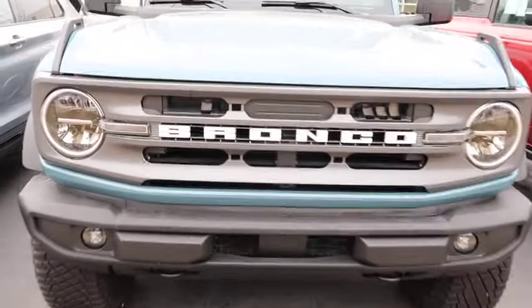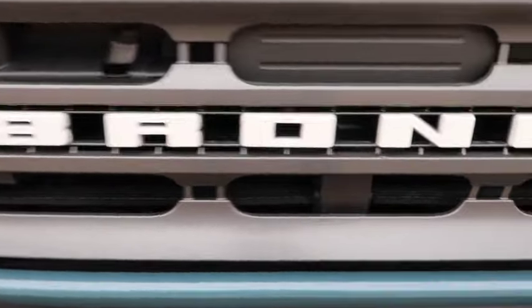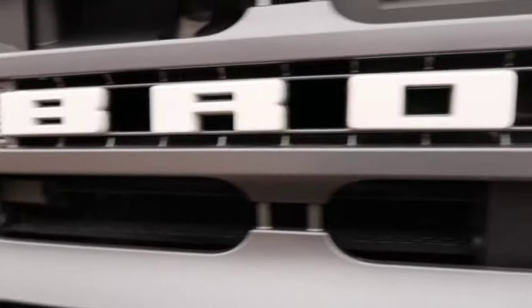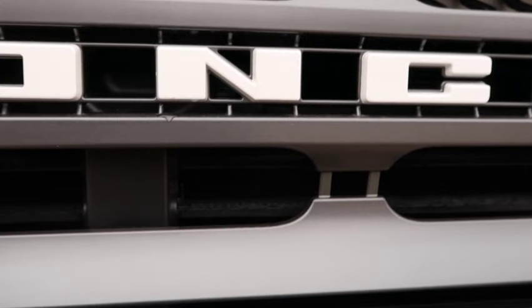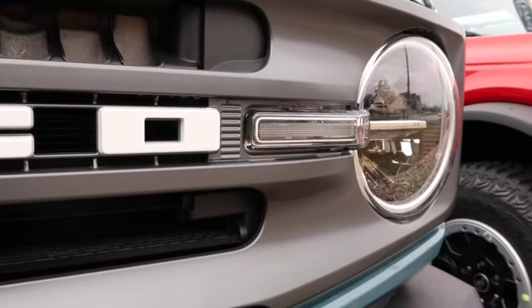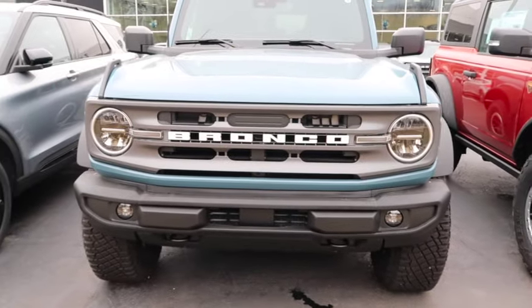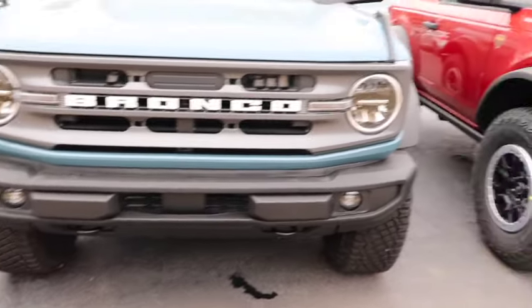I do like the front grille on this Bronco. I like how it says 'Bronco' in the front. But it's kind of — that's plastic. I'm not really a fan of all this plastic. I don't know how that's gonna wear if you take this off-roading. But it does look good. Most times you're not even gonna take this thing off-roading — nine times out of ten you're not gonna take a $52,000 vehicle off-roading, maybe not until you've had it seven or eight years.